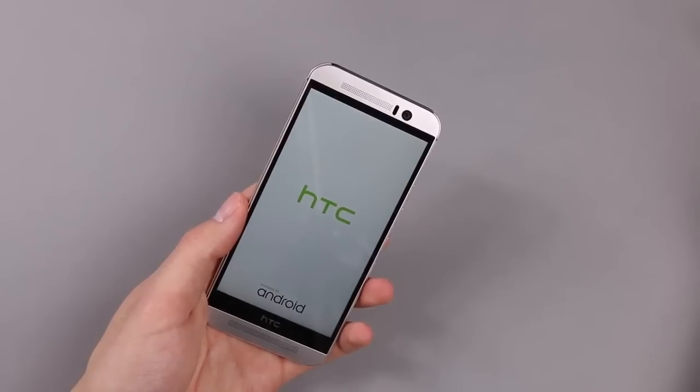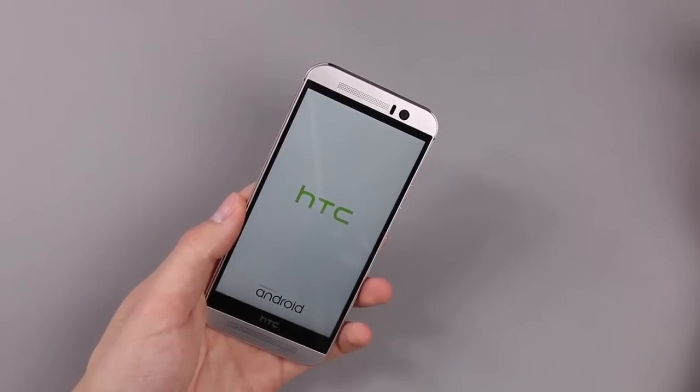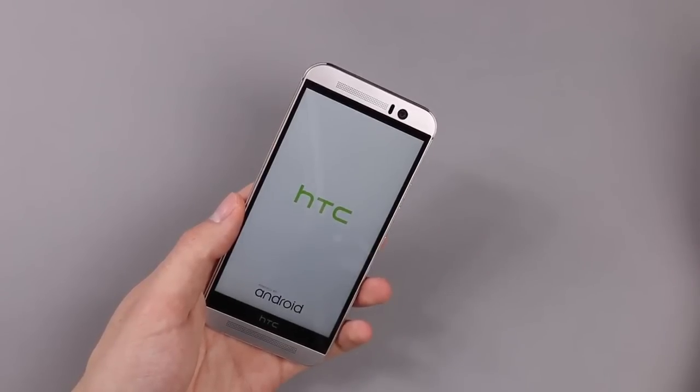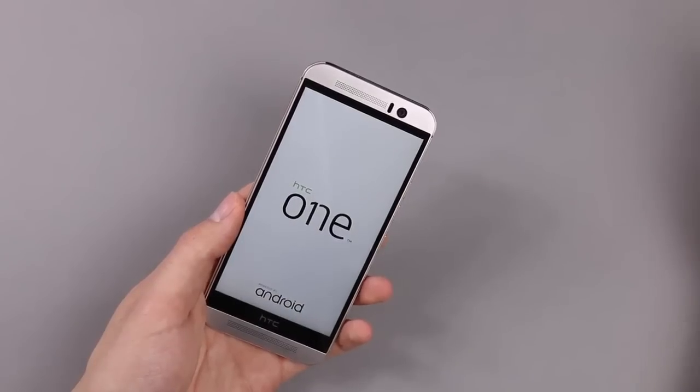We have Android 5.0 Lollipop with HTC's very own Sense UI in version 7. As an SoC we have the Qualcomm Snapdragon 810 octa-core, 3GB of RAM, and of course also LTE.